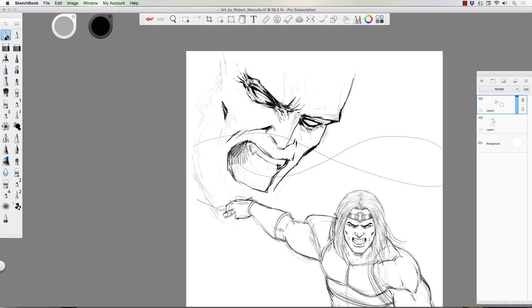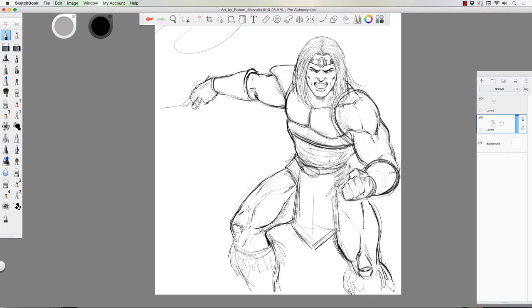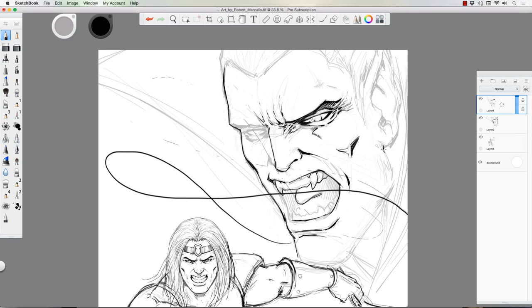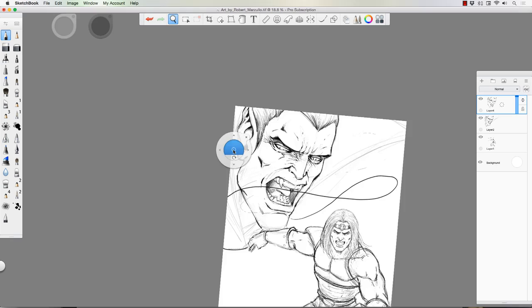He wanted a Castlevania art piece with a nostalgic feel along with the comic book style I like to do. I have to admit I was pretty happy that he picked this because it brought back some old memories. I used to play the really old-school Castlevania — I don't even remember which one in the series — but it was pretty pixelated to say the least, and it's always fun to do some game art. I was happy he wanted the nostalgic version.